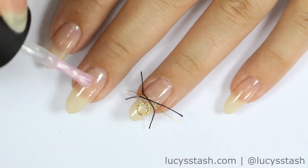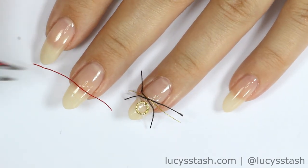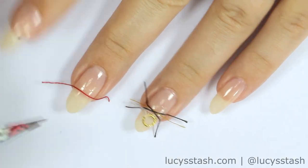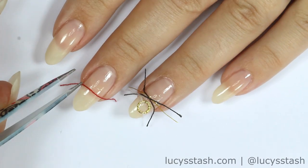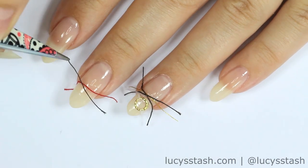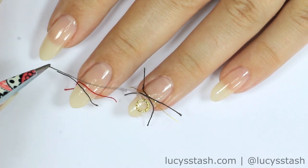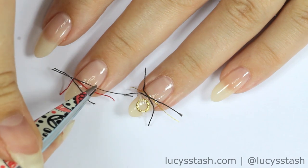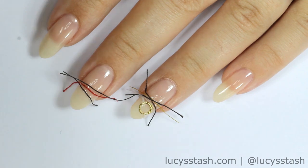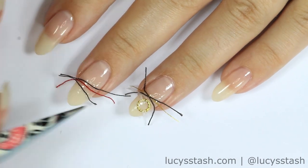Then we're gonna start securing the pieces of string. I'm using base coat but you can also use top coat. Apply it on the nail where you want your strings to be and then just attach the strings with the help of tweezers. It's best to keep it minimalist, so use only a few pieces of string and try to overlap them to give that bracelet look. If the strings don't want to stick to the nail properly, hold them down with tweezers until they do.